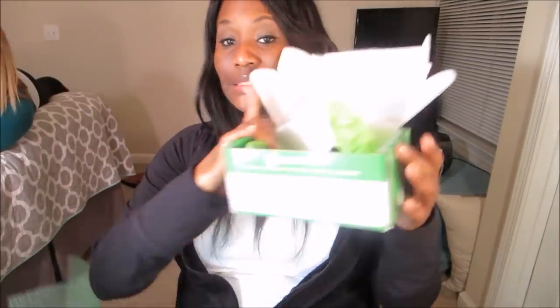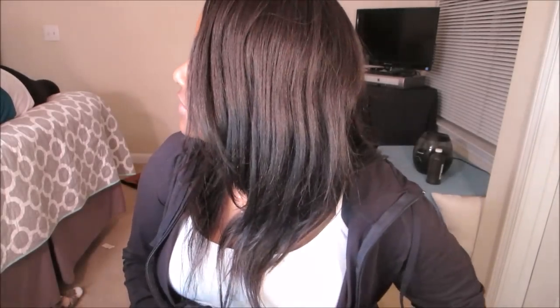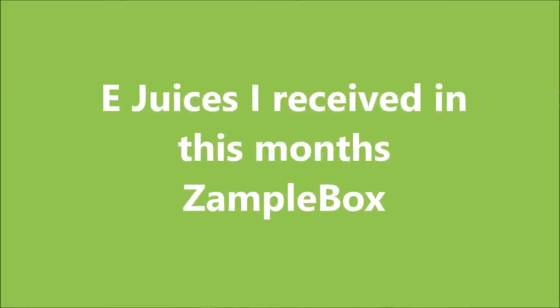We're going to end the video because we're out of tanks and coils and things to put juice in, but we'll do more later maybe. We like the Zample Box. Are you going to continue your subscription? I have to try everything before I make up my mind, but I think it's worth it. Bye!